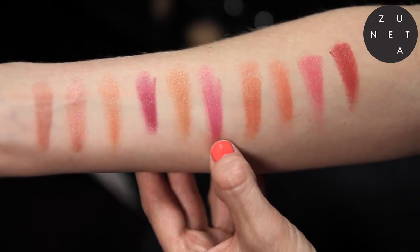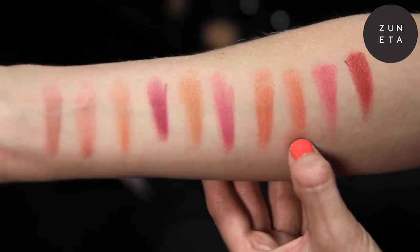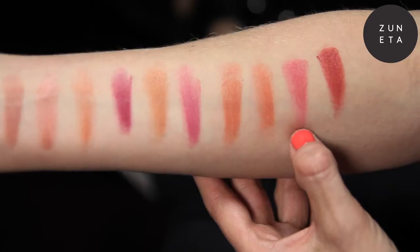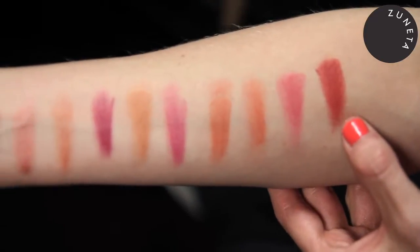Wild Orchid, Dahlia, which has a slight Terracotta undertone, Amaryllis, which has a little bit more of an orangey fleck, Hyacinths, and Geranium, just at the end here, which has a little more red to it.